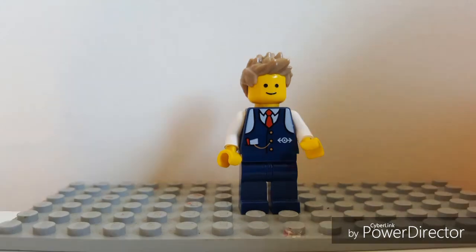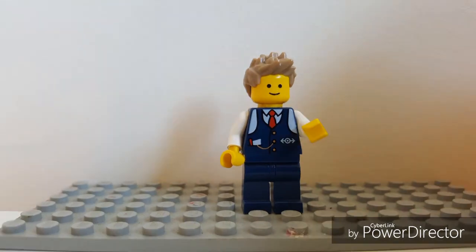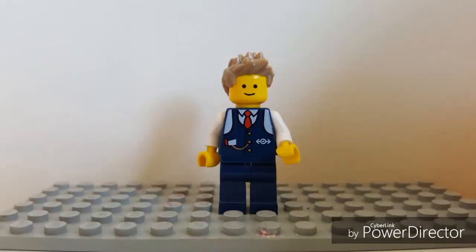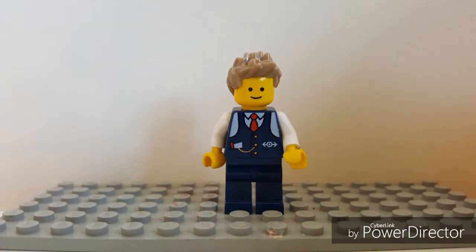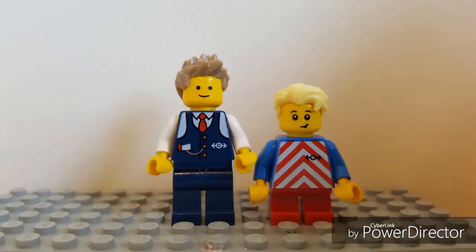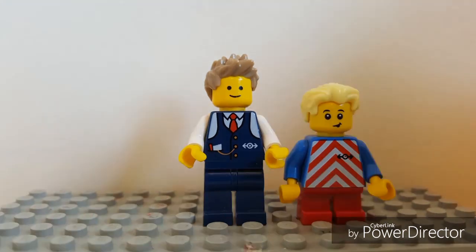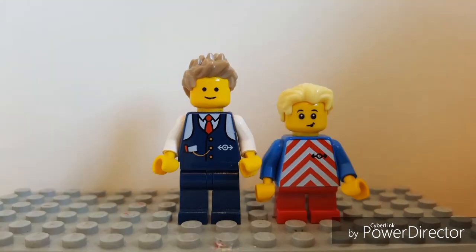Now a few years ago, my wife and I were lucky enough to have a beautiful baby boy, TJ, and I was faced with the question feared by many LEGO collectors: do I share or hide the LEGO until my son's old enough? Well, if you watch my other videos, I think you can work out which one I went for. After all, I can just rebuild it.